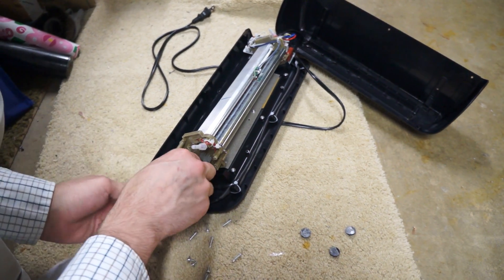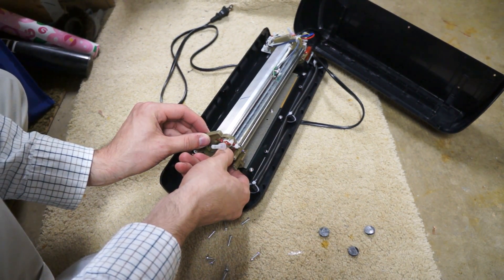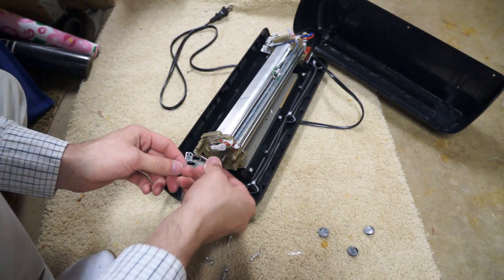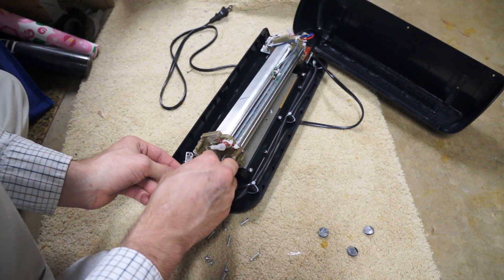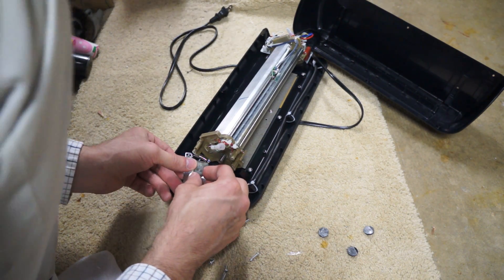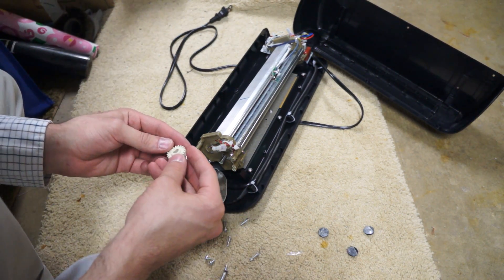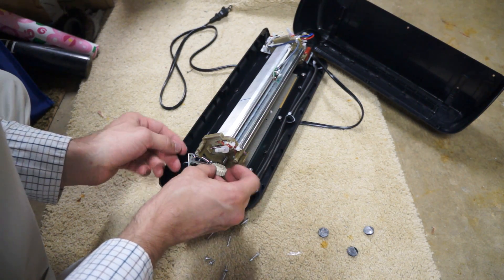Now we've got to get these off. The motor gear comes off real easy, and this one comes off real easy too. Then all you have to do is flip them around. One of the unusual things is you actually have to flip it upside down because of the way it goes together — upside down, then right side up, actually upside down again.